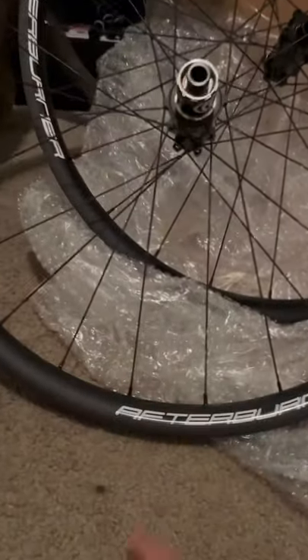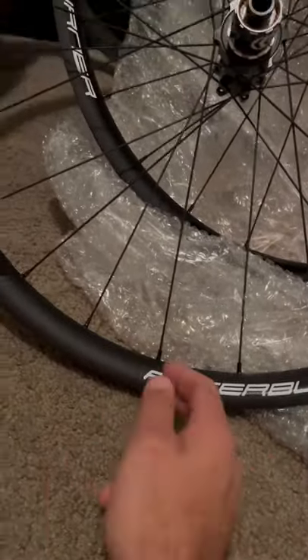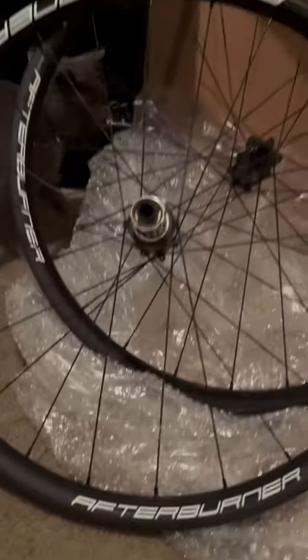Right now I'm actually stocking up on parts to put on the Marin San Quentin II. I got FSA Afterburner wheels. The only thing I don't like about these wheels so far is the fact that these are just stickers — I thought they'd be painted, but I mean, it is what it is.